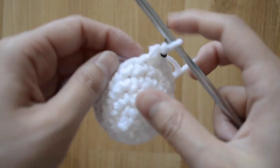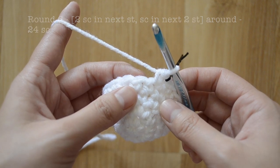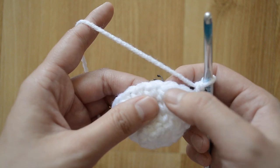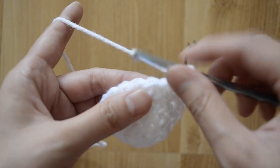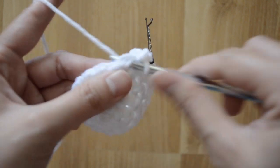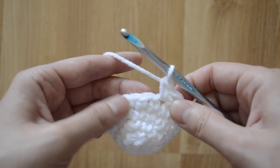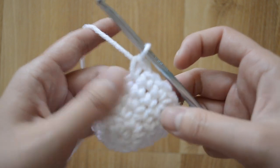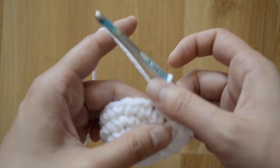For round six you want to have twenty-four single crochet stitches, going from eighteen to twenty-four. The pattern is going to be two, one, one — two single crochet stitches, single crochet stitch, single crochet stitch. Go and do two into the first stitch: first single crochet, second single crochet. Then one single crochet stitch, and then just one more single crochet stitch. That's two, one, one — four stitches per set.